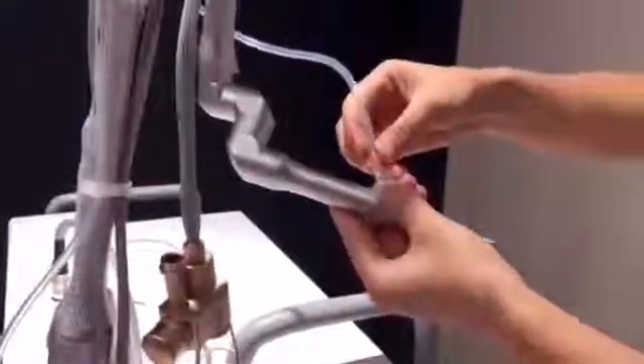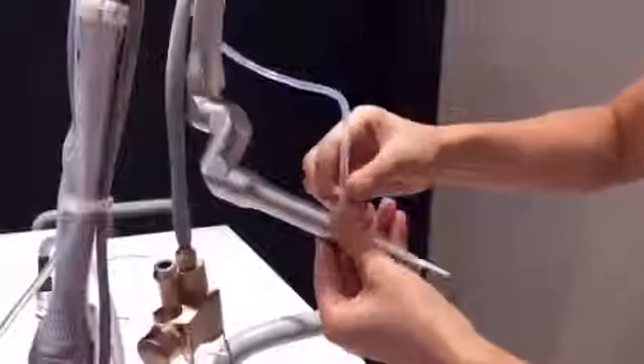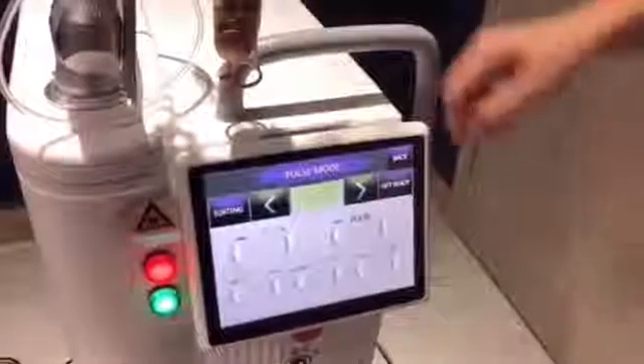Connect the probe in the back. Now you can start the treatment of cutting. Get ready — press the foot pedal to start treatment.